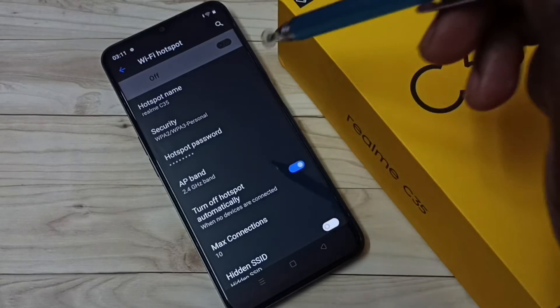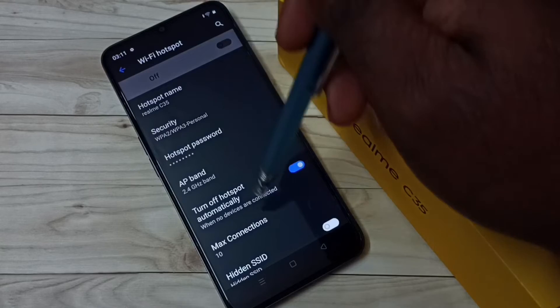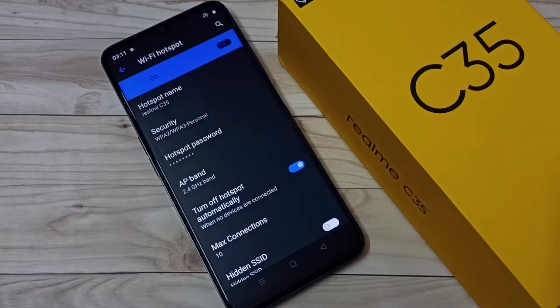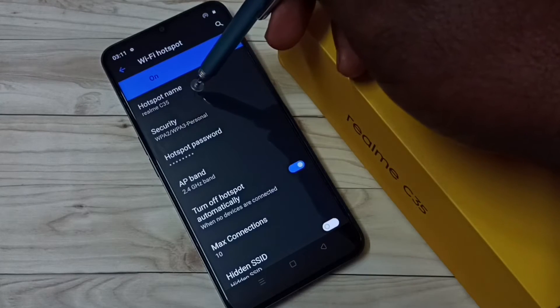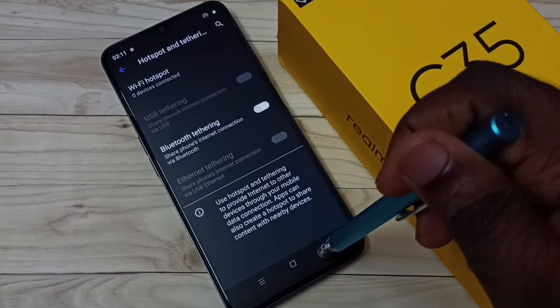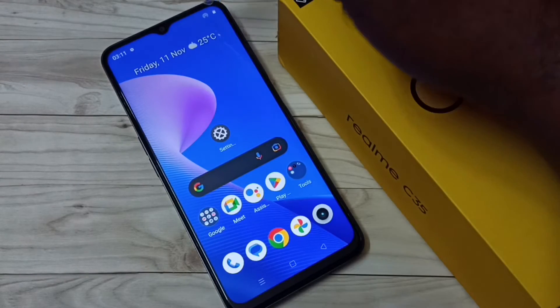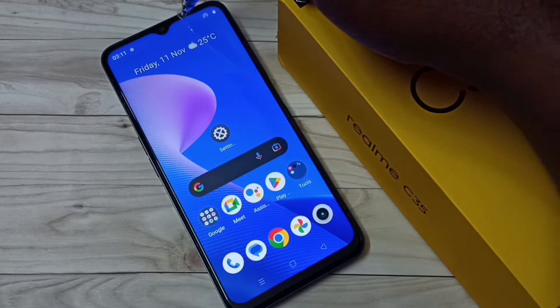I have completed the configuration of the Wi-Fi hotspot. Now let me enable Wi-Fi hotspot — tap here. The Wi-Fi hotspot named Realme C35 is now ready. We can see the icon on the top right corner, which means the Wi-Fi hotspot is active.